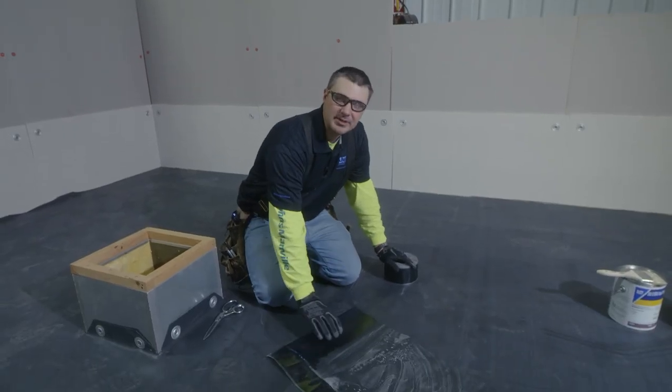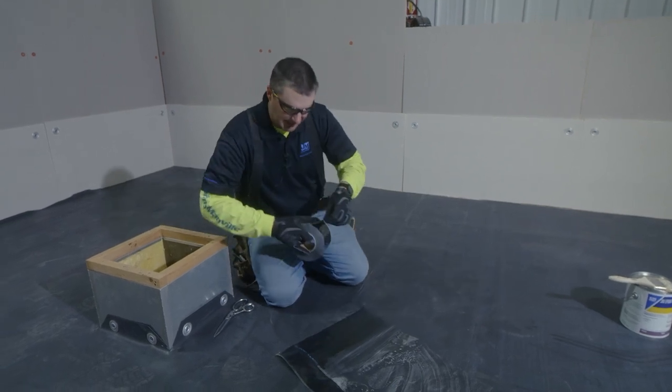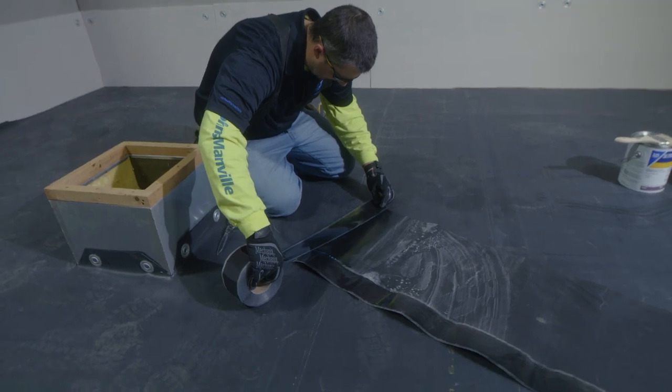Now that we've cleaned and primed our seam for our vertical flashing, the next step that we have to do is apply the piece of seam tape to our curb flashing.